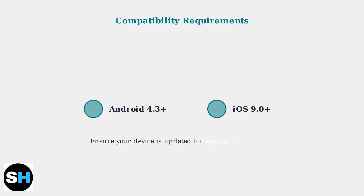For optimal performance, ensure your device runs Android 4.3 or higher, or iOS 9.0 or higher. Keeping your device updated ensures the best compatibility and access to the latest app features and improvements.